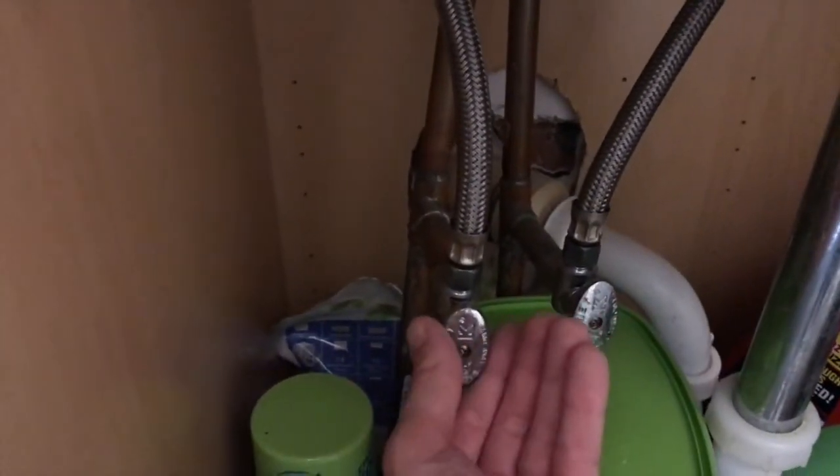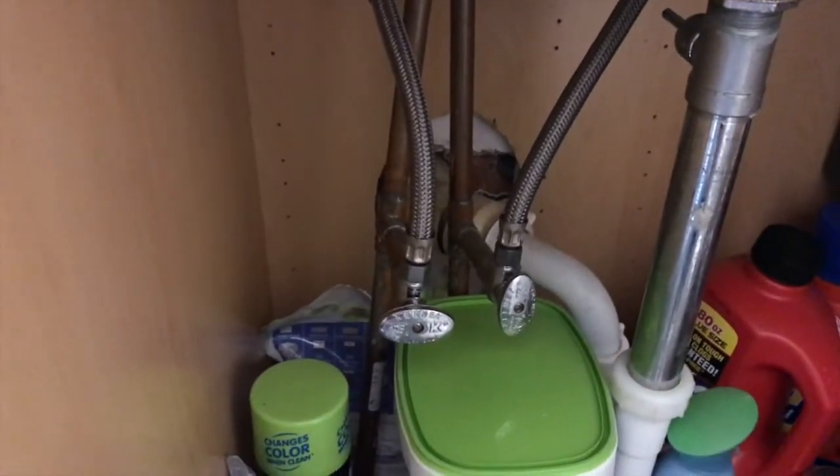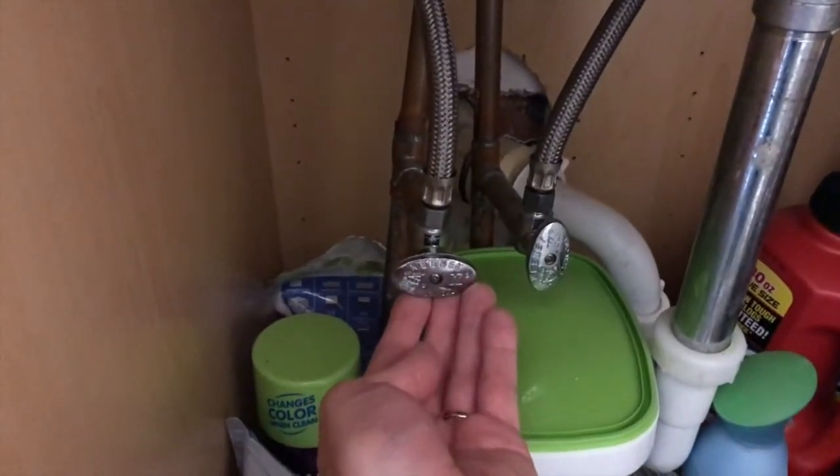I'll turn off the hot water valve and the humming and vibrating disappear. Starting with the number one most common cause of that humming and vibrating sound: a valve that is not in the full open position.